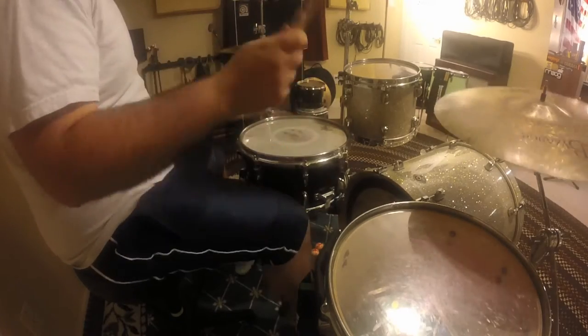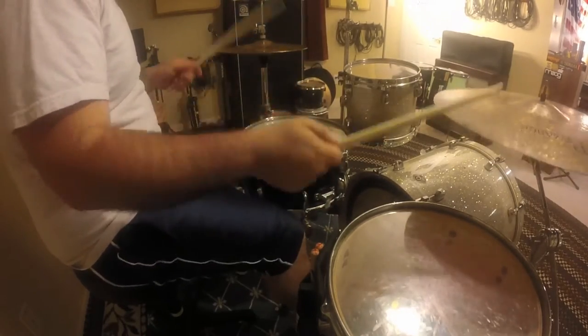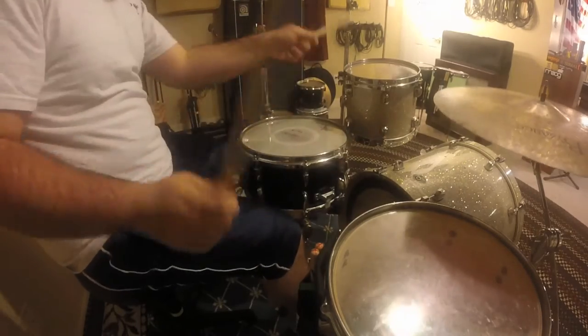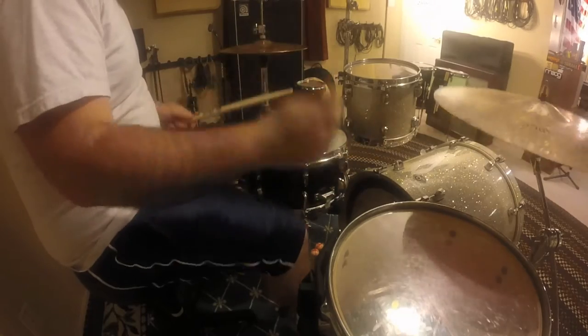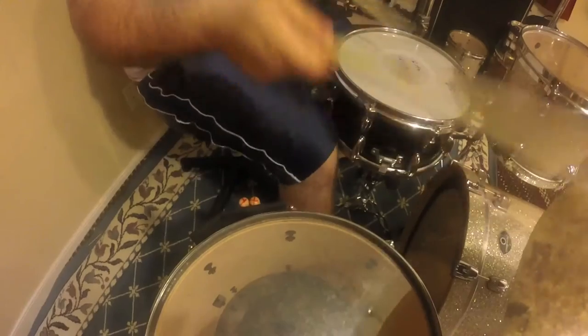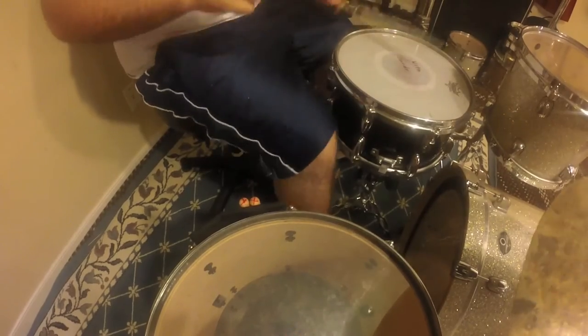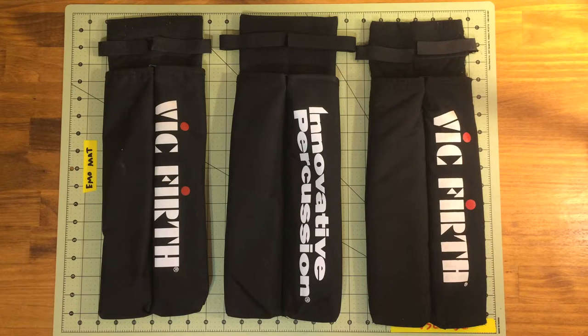One thing I get asked about a lot, whether it's on YouTube or whenever I play a live show, is my stick bag. This style of stick bag is my personal favorite. I'm not trying to say this is the best stick bag ever, but for me this is my favorite.